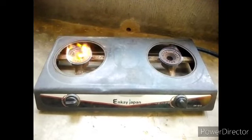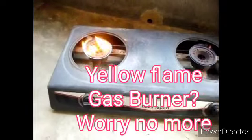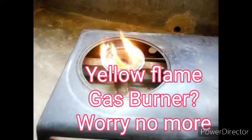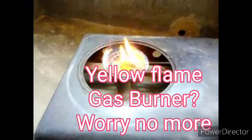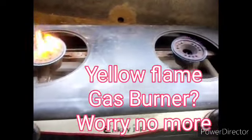Welcome to my channel. Today I want to teach you something very important. If you have a yellow flame gas burner, worry no more. Just imagine how this flame looks if you place a pot on top of this kind of gas cooker. In this particular video I'm going to show you something simple.